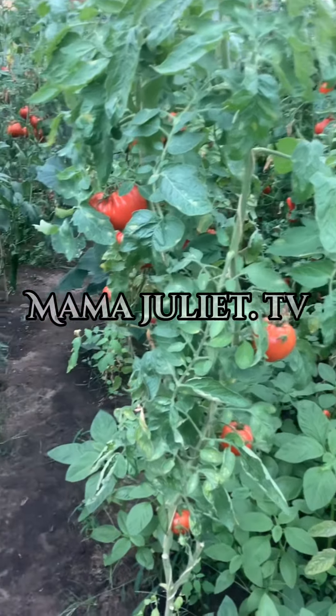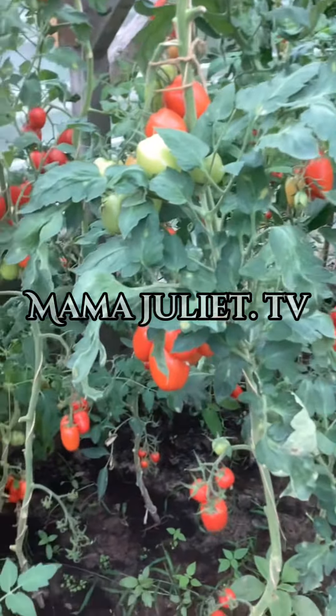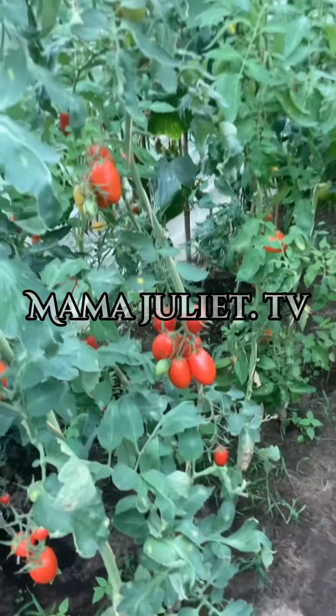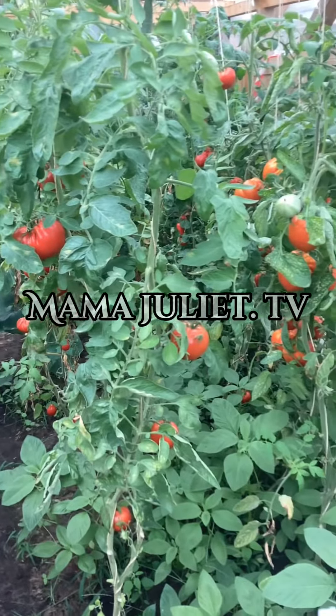About how the tomatoes in my glasshouse are doing. As you can all see, those tomatoes are all very ripe and red. I keep these tomatoes on the stick to ripen very well.